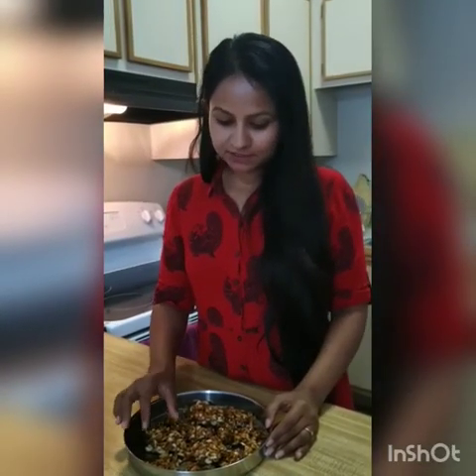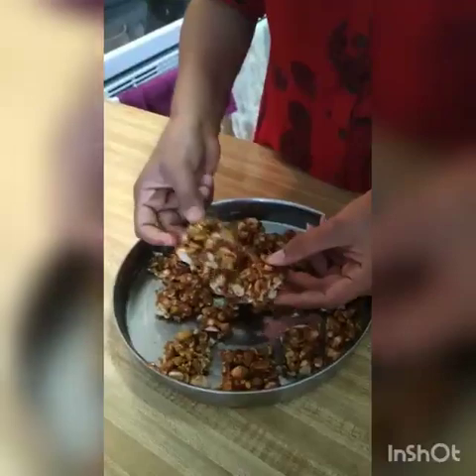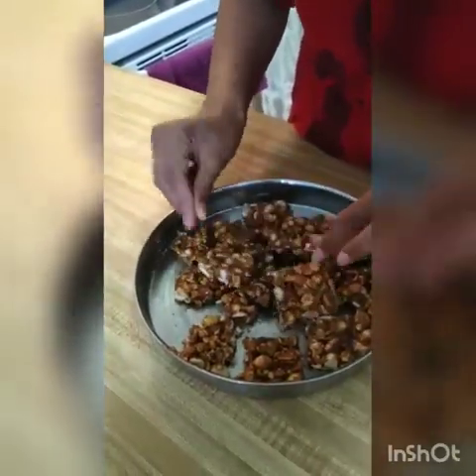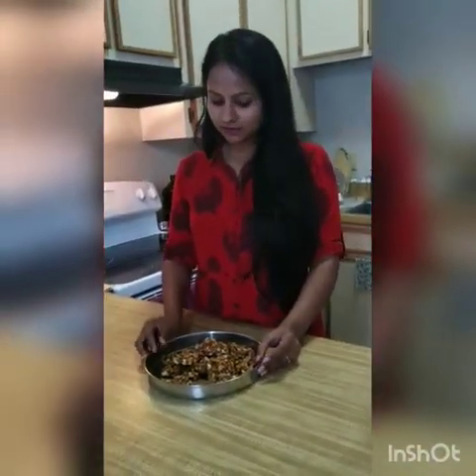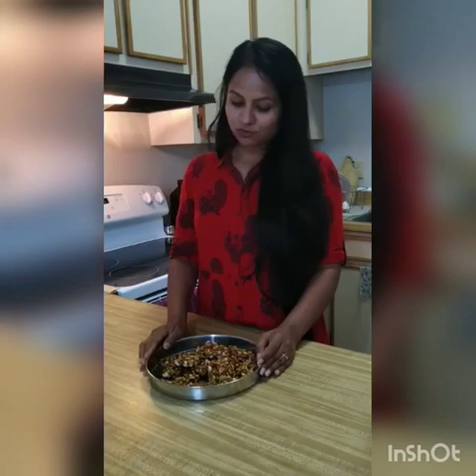We are now half a day later — our chikki has cooled down. I have removed them with the help of the spatula. You can see that the chikki is very delicious and crispy. Friends, enjoy this chikki! Those who have to control or maintain their weight can also eat them — just a small amount at a time. Enjoy them as much as you want. Thank you.